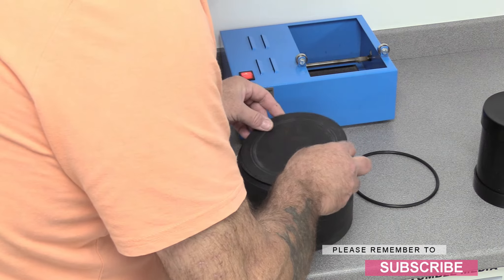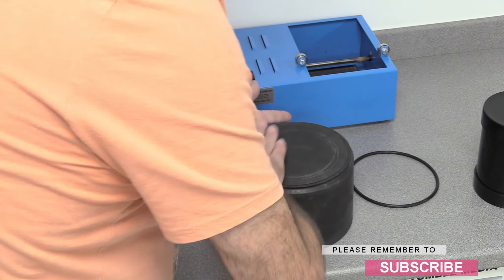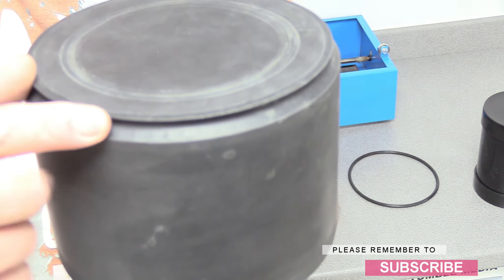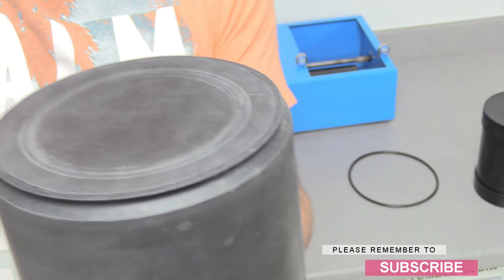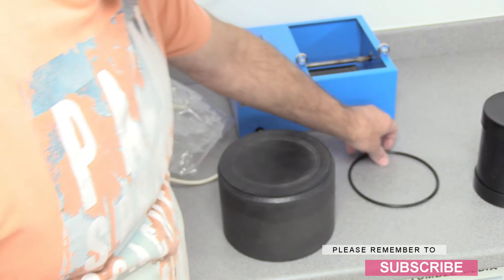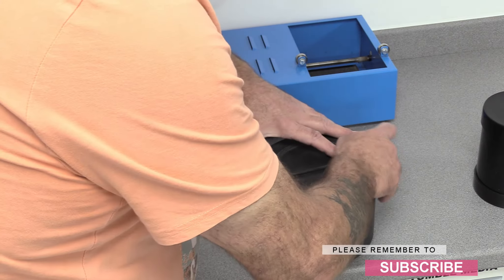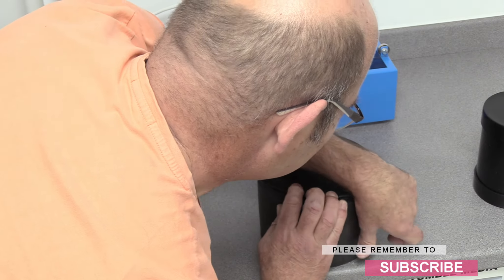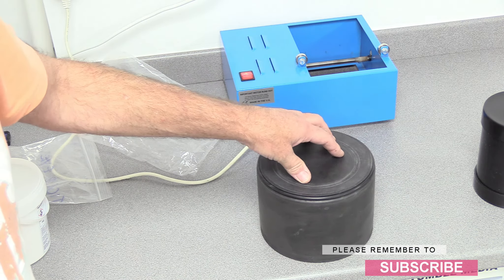To get the lid back in, line it up the best you can and then basically just push it level to the top. Make sure it's nice and level. Now this is where the rubber band goes — and this is the most difficult part for me because you need an extra set of hands — getting this rubber band on. Put it round there, stretch your fingers as wide as they'll go, and roll it. There we go. That seal is very important because that's the bit that actually makes this seal. Without it, it's probably going to leak.